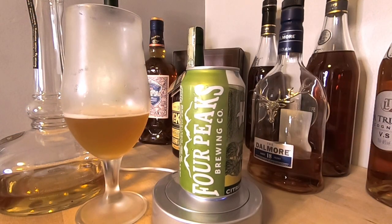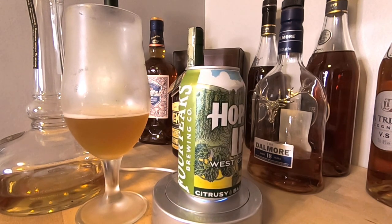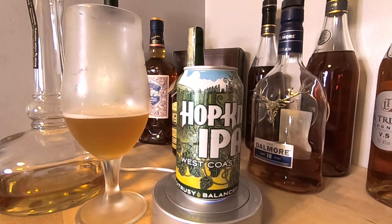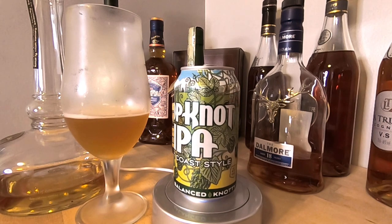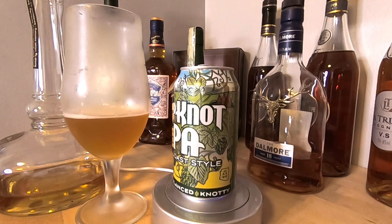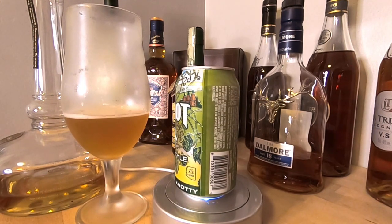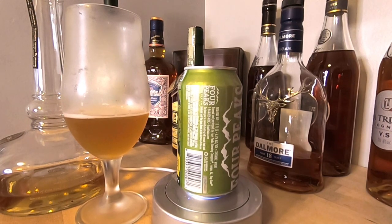Let's give this a swirl and a nose. On the first smell: we've got some hay, some grassy notes, some slight citrus — very slight citrus. There's also a definite mustiness coming through, and a little bit of earthiness too. Very odd aromas here.